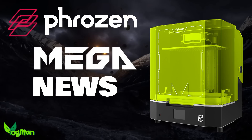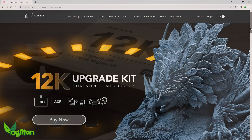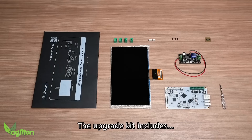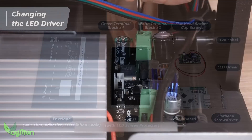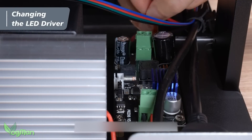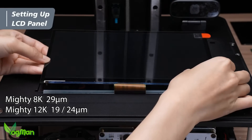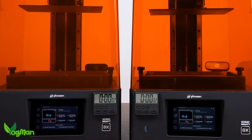Back to the subject of Frozen news, Mighty 8K owners may be interested to know that Frozen are now selling a 12K upgrade kit. As the name suggests, this kit contains a 12K LCD panel, mainboard and drivers, along with an ACF film for owner retrofit. This not only means an increase in print quality — from 29 microns on the XY to 19 microns — but again Frozen are making strong, faster printing claims.